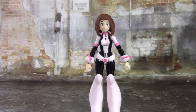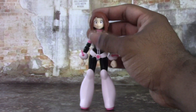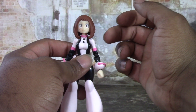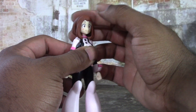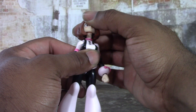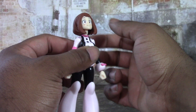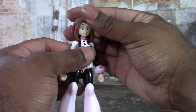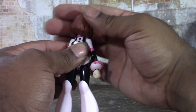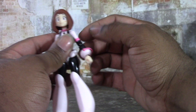Moving on to articulation — starting at the head, just like previous My Hero Academia Figma figures, she has the offset double ball joint, which I do not like at all. It goes up about that much, and it looks strange — look how long the neck gets when she's looking up. It barely goes down at all. You do get side-to-side and can spin 360, so there's that, but I still don't like that design.